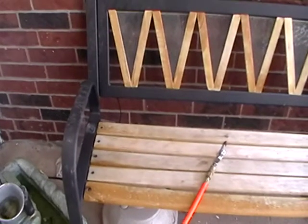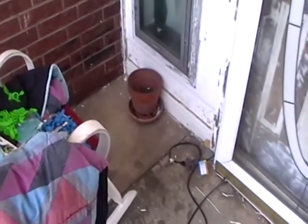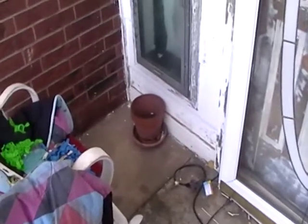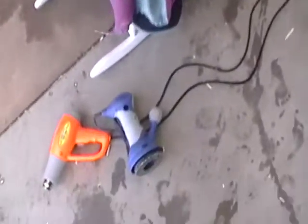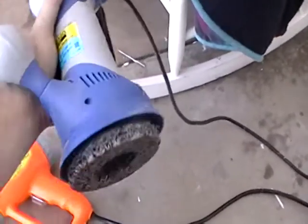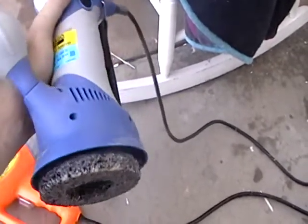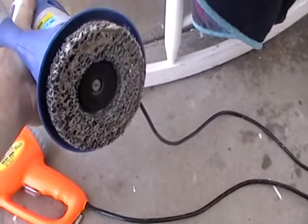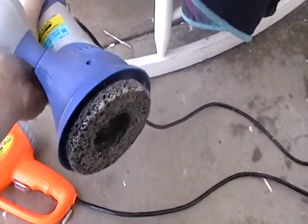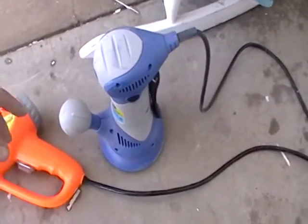And then we did the pressure washer — that did a little bit better. And then I ran across a video on the Wagner paint heater. That thing was like 80, 90 bucks. So I got this one at Harbor Freight and it does pretty much the exact same thing. The replacement pads on these are six bucks. I think on that Wagner it's like 20-something. So I figured I'd give it a shot.